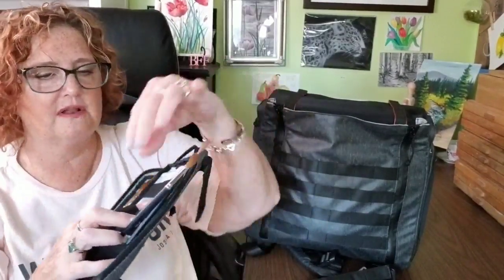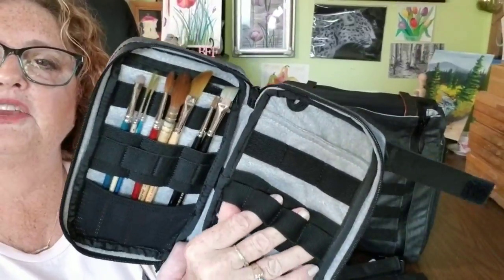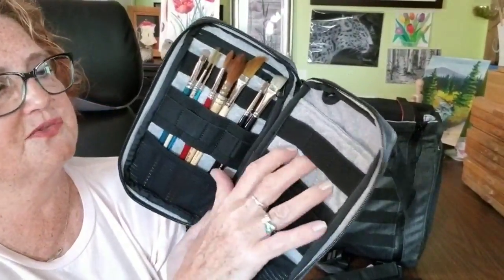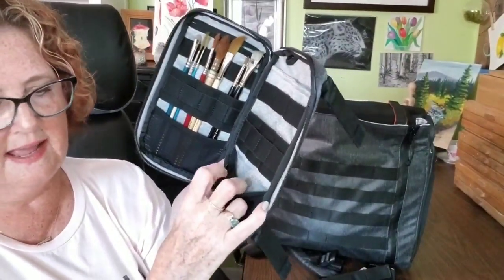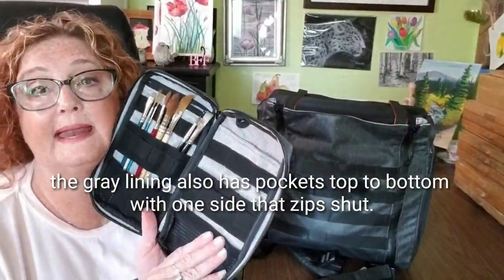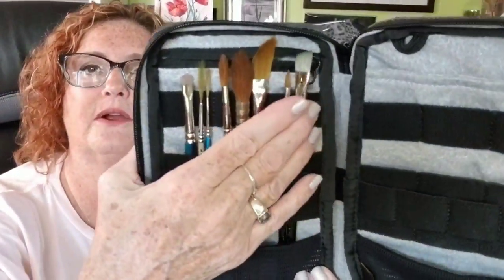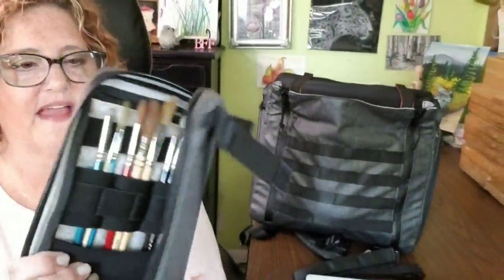The field case has four elastic rings for pens, three more underneath those, three more above, and a mesh pocket at the bottom — also elastic — where you can put erasers, pencil lead, or whatever you need. I decided to put my brushes in here and I have plenty more room, but I put my pens in the main bag, which I'll show in just a minute.